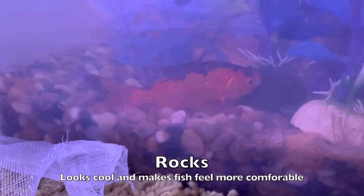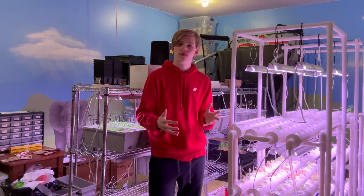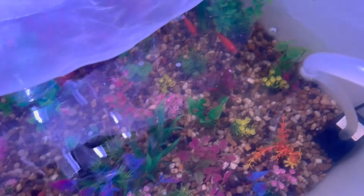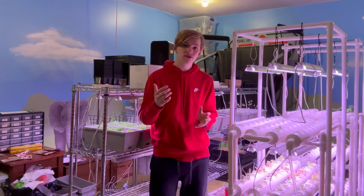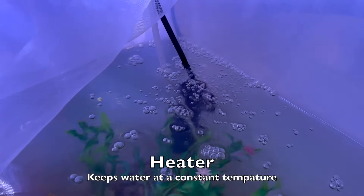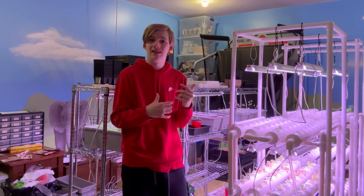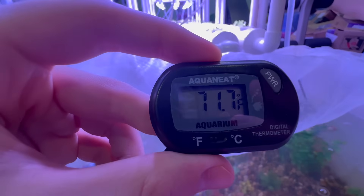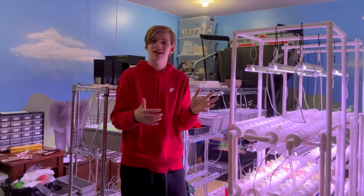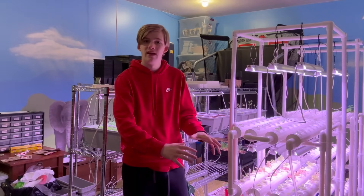Rocks are optional too, but I added them to create a good environment for the fish and help them survive better — plus they look really good on camera. You're also going to need a heater to keep the water at a constant temperature, especially in winter when room temperature can fluctuate from 70 to 60 degrees within an hour, which can hurt the fish. I keep mine around 70 to 72 degrees.